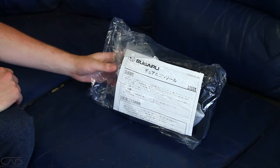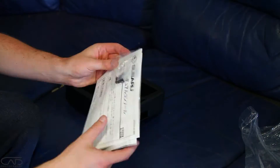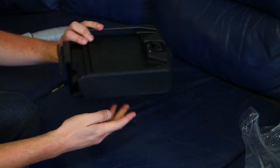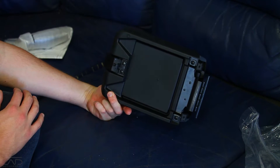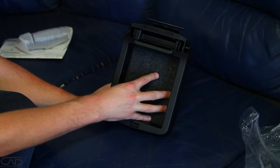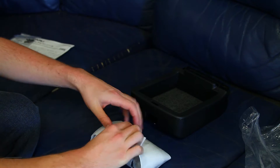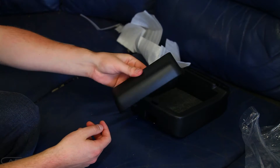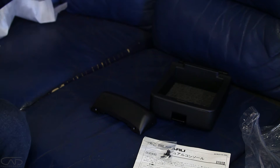Comes with nice genuine Subaru packaging. Here is the box. It's actually really well built considering the amount of money it costs — it's pretty expensive. That carpet is permanently in there, and this must be a cover that we attach on at the end. So that's what you get for your money.